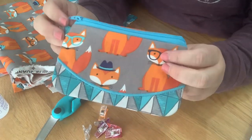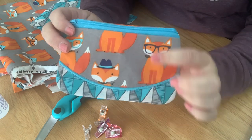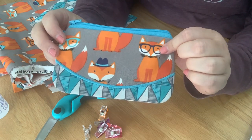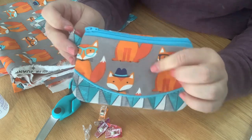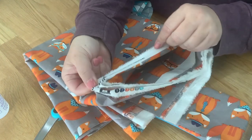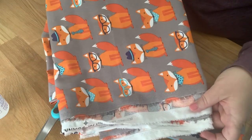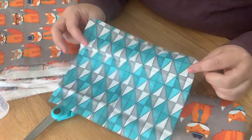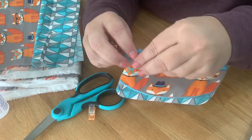Hi guys, we are going to be making this awesome 2.0 clutch made with all fabric from Parker on the Porch. Super cute! I'm making the 5x7 hoop size bag. I'm going to use this cute fox fabric from Joann's — it was designed exclusively for Joann's. I'm going to use this fabric here as the accent and the liner.